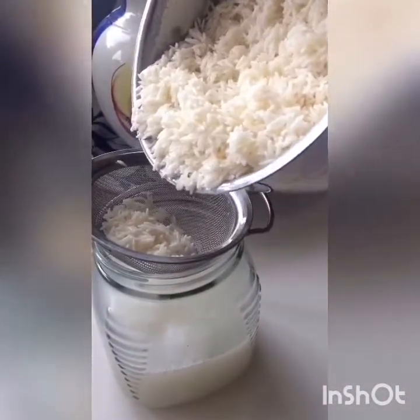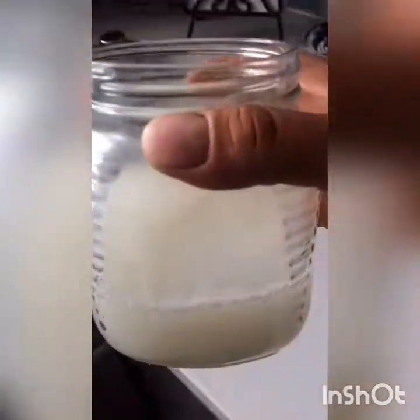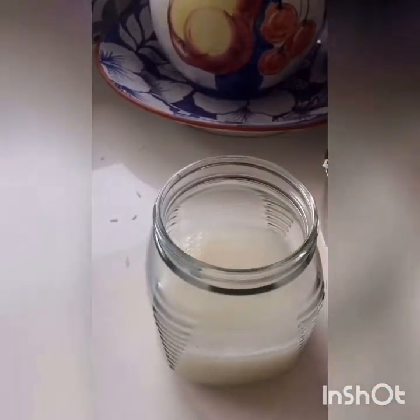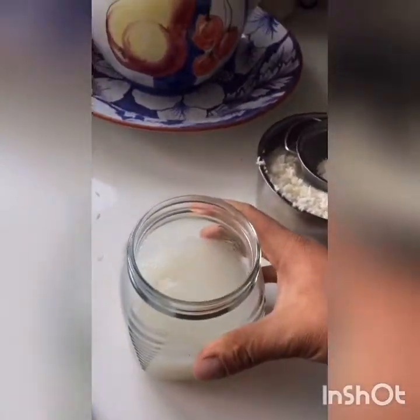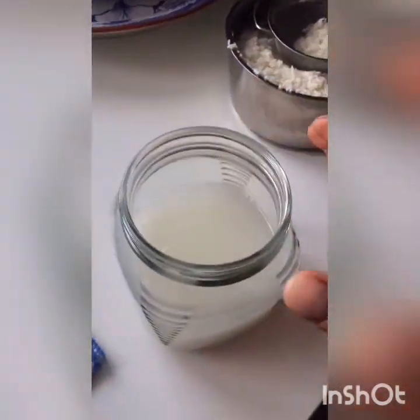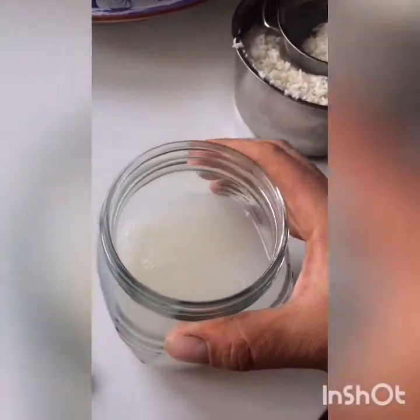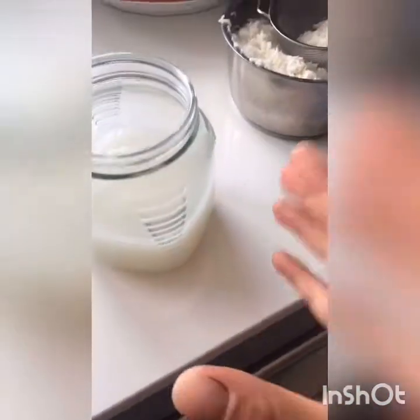Cover this with a cloth or something breathable and let it sit for about three days — depends how hot or cold it is in your environment. You want to smell for a sweet, ferment-y smell. Right now it smells like nothing but rice, very inert. Within a day or two, keep checking it and smelling it — you'll get a nose for it. If it smells like it went sour, it probably went a bit too far. After about two to three days you might even see a little film starting to form. Smell it — if it's sweet, it's good to go.